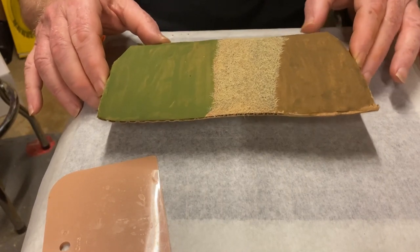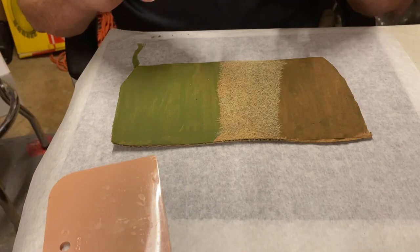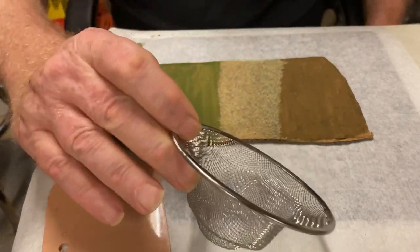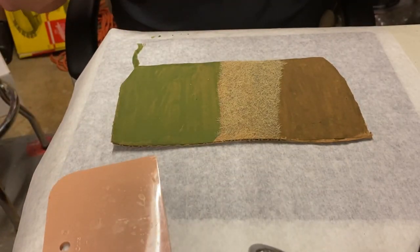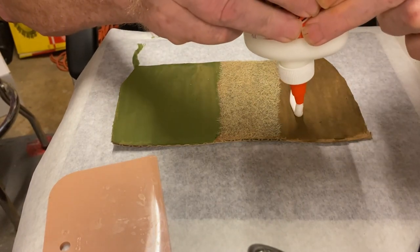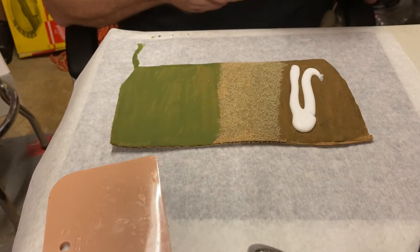We're going to use something like a little $2 kitchen sink strainer. So bear with me a second, I'll get everything ready. The first thing we want to do is apply some glue to this area, and I'm going to lay this a little thick right off the bat.